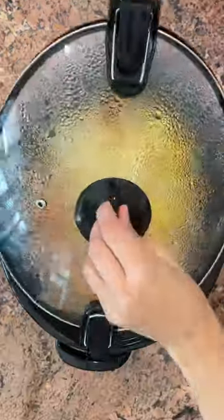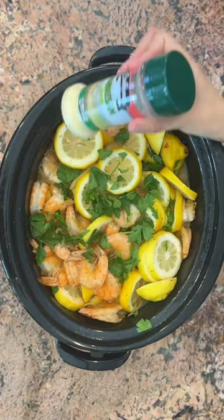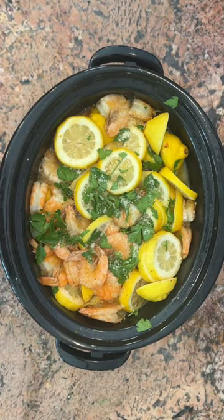Give it a cover and let it cook about an hour and a half to two hours until pasta is tender. Then add some parsley and some Parmesan and enjoy!